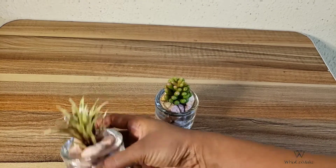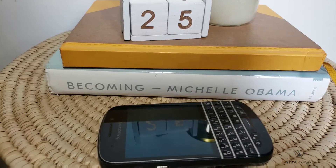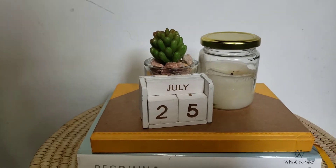I have my air plant and I'll use it to decorate my console, my shelf, or even my decorative trees.